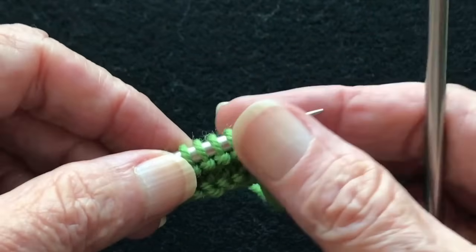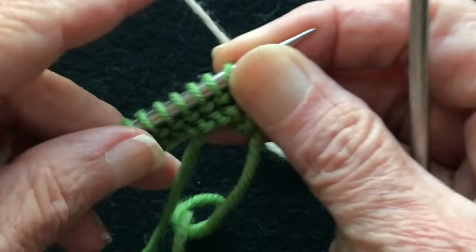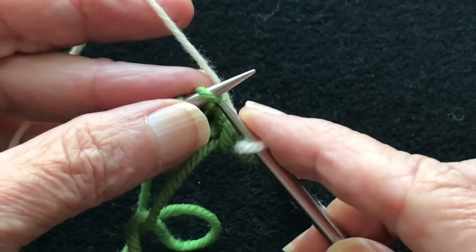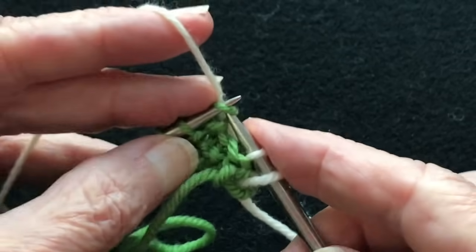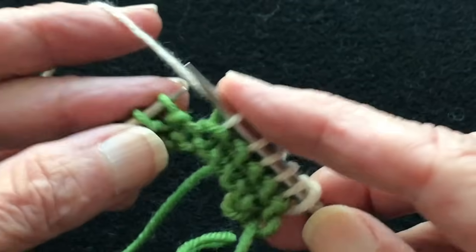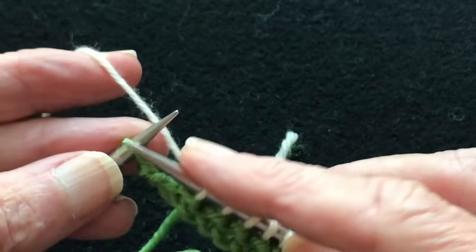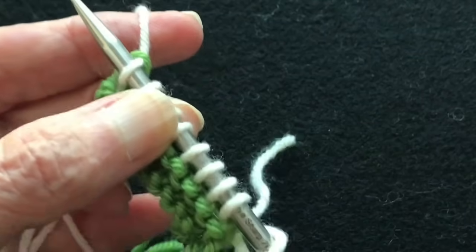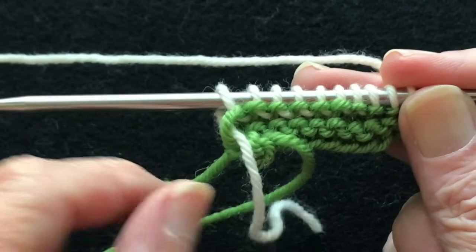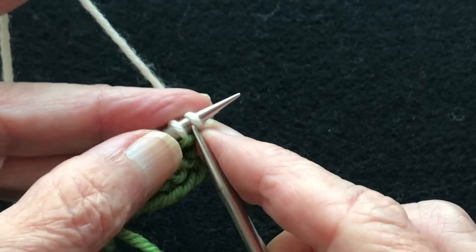We've got some stitches on here to get started and we're going to start a second color. There are two ways to do this and one way not to do it. The first is to just start knitting, which is what I usually do. But for some people this creates an issue — we've got that loose stitch here because it's not attached. Not only is that stitch loose but the one where the green is coming off is loose too.